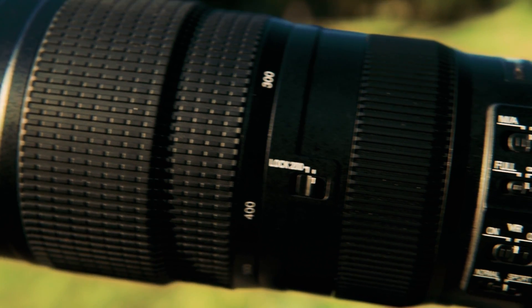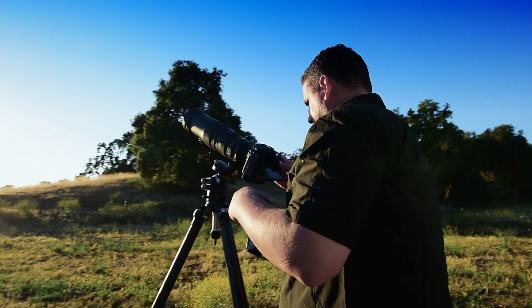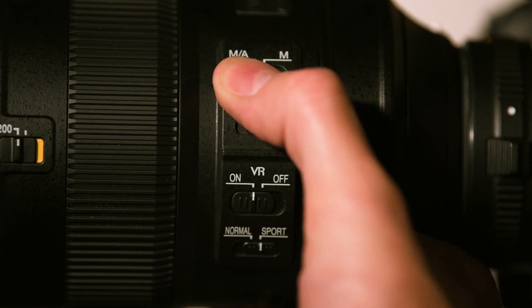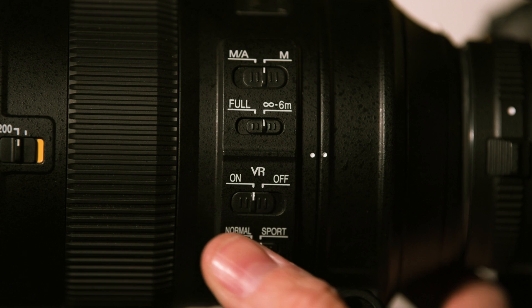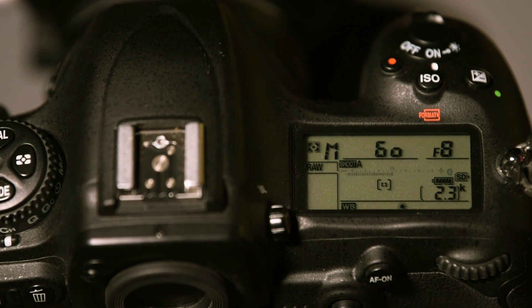I like using a long lens such as the Nikkor 200 to 500 millimeter lens with a 1.4x teleconverter. I want to be in manual mode with manual focus — turn the lens to infinity and turn VR off. Aperture should be wide; I'm going to be about f8.